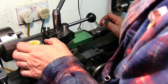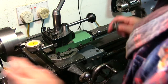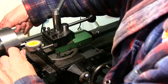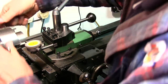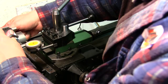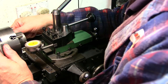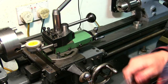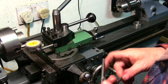So let's get it chucked up in the lathe. Right, that's to about two hundredths of a millimetre — less than a thousandth of an inch. That's good enough for me.